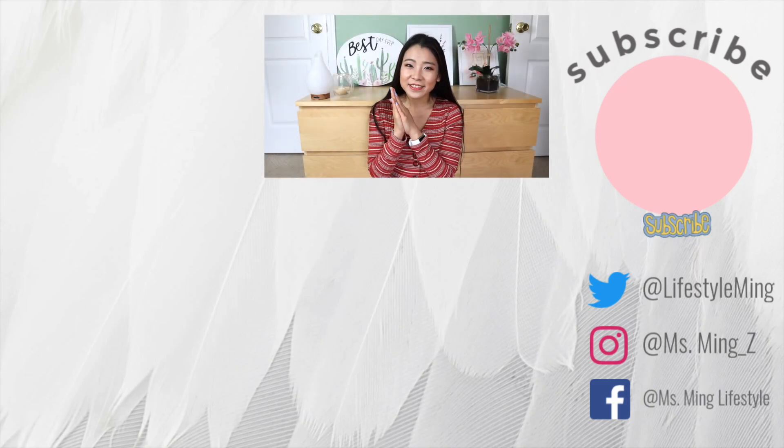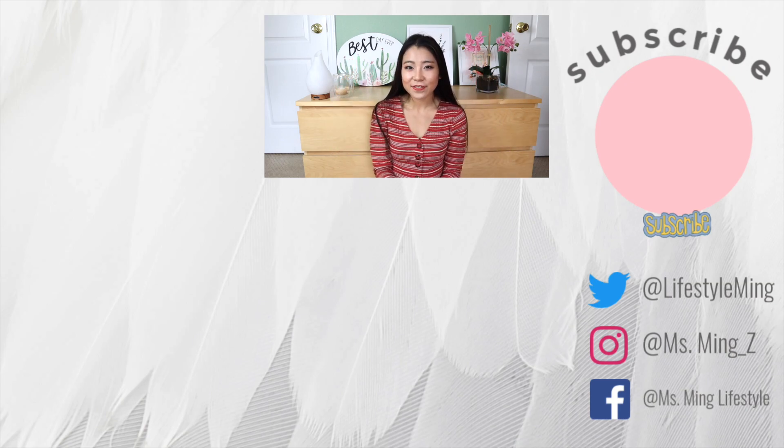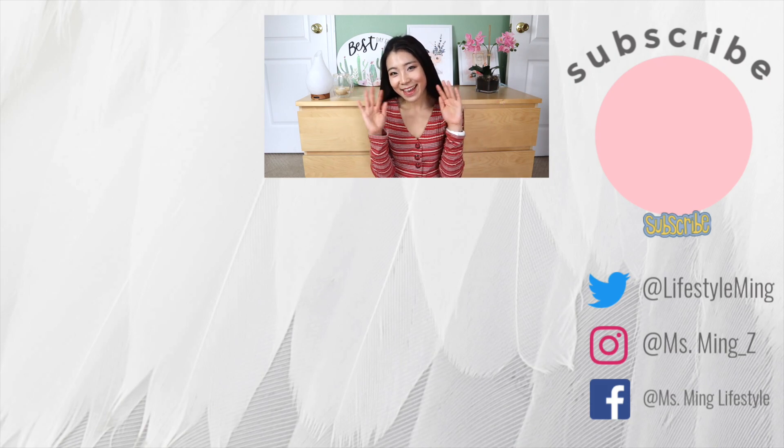What's your favorite type of video to watch, or your favorite type of video to make? Thank you so much for watching. Before you go, make sure you subscribe to this channel and ring the bell for notifications for future videos. That's it for today. I'll see you in my next video. Bye!